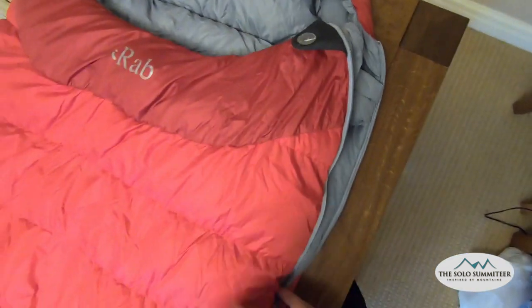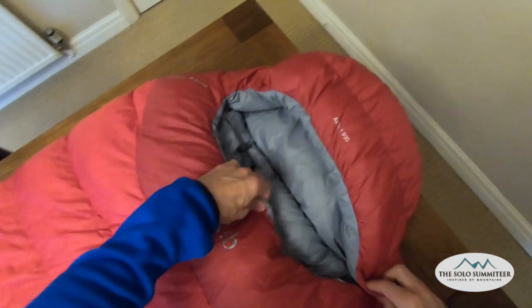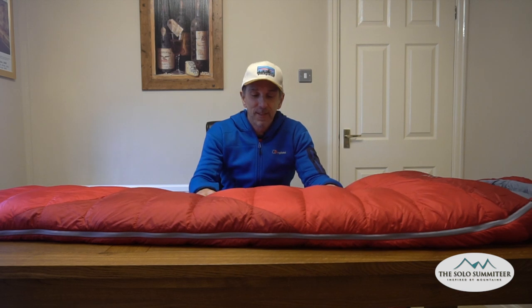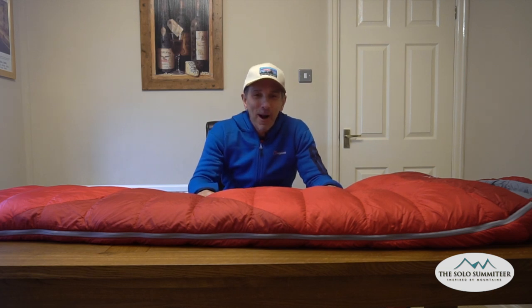Once you've got that all pulled in, you're really toasty. So that's the Rab Ascent 900 sleeping bag — fantastic bag, I love it. But when I started to wild camp and wasn't camping in winter, I thought this is a bit heavy and a bit bulky. Could I get something that's not as warm — I don't need it to be as warm in summer — a bit lighter, a bit less bulky? No one enjoys a heavy pack, especially when you're carrying up mountains, so if you can lighten the load it makes it much more enjoyable.